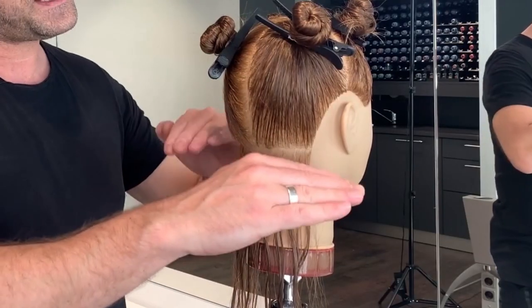What I'm going to do now is to create a classical horizontal bob. For this I already divided my classical cross part and then I started with a horizontal section at the nape. All the rest of the hair up to the top of the head I work with horizontal sections which are all connected to my first cutting line.